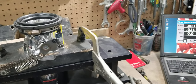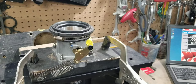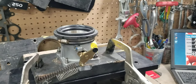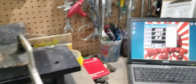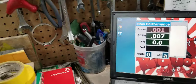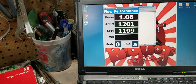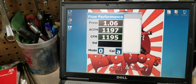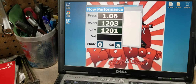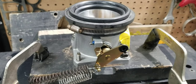All right, let's set up the next one — the BBK 80mm. So we have this 80mm BBK on the flow bench, and we're going to see what this one does. That's about 1200 CFM for the 80mm BBK.